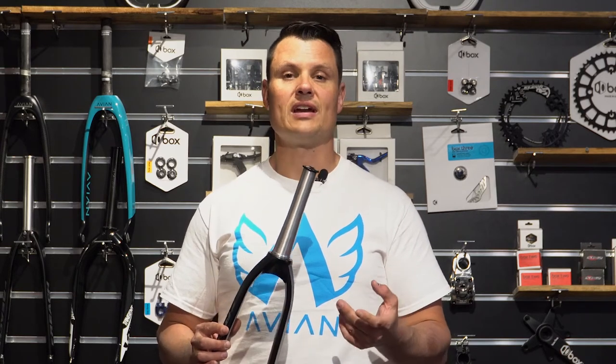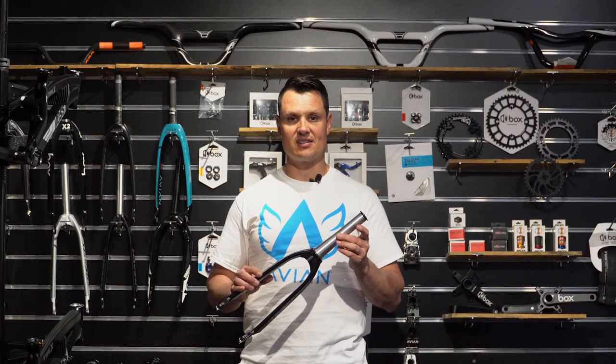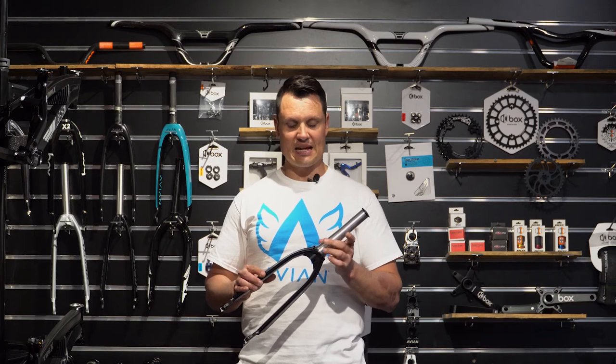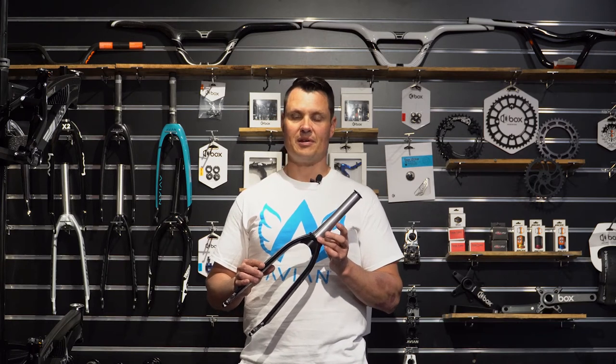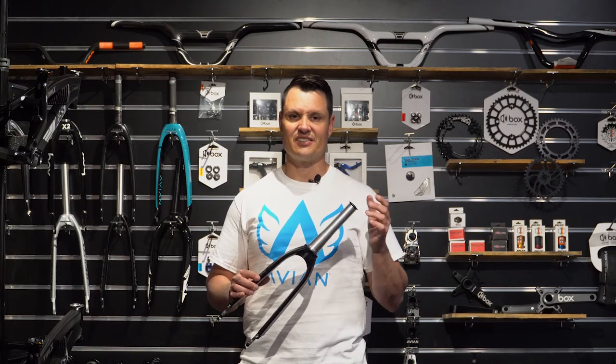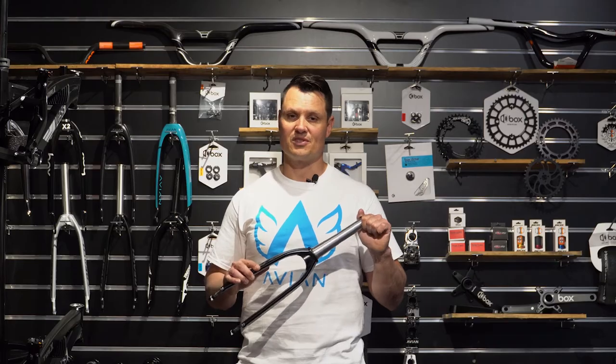A lot of people ask what is the difference between a 1 inch — obviously for the kids — a 1.018 and a 1.5 steerer tube. The difference is obviously the thickness of the steerer tube. With these, they are an aluminium steerer, and they can taper them out to a 1.5 bearing at the bottom. What that does is it allows more surface area and allows it to be stiffer, giving you a better feel and making your bike more responsive.